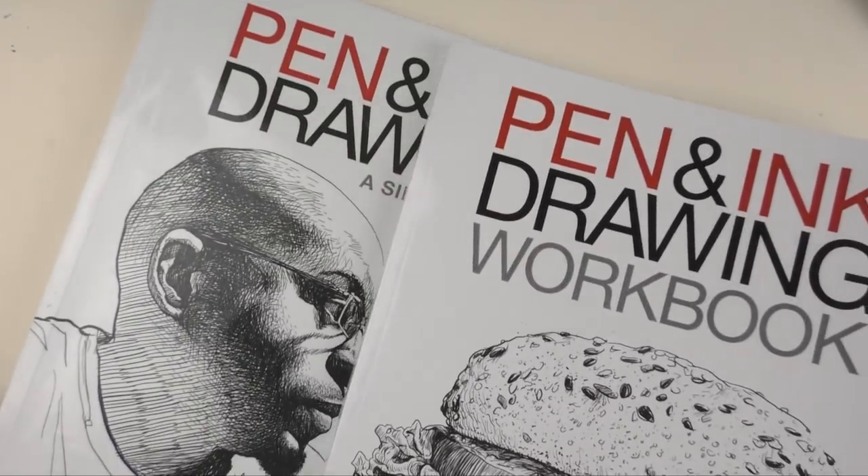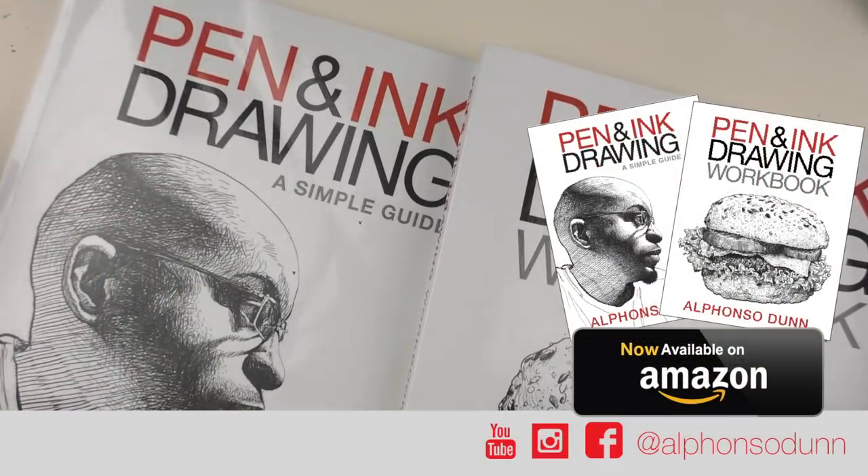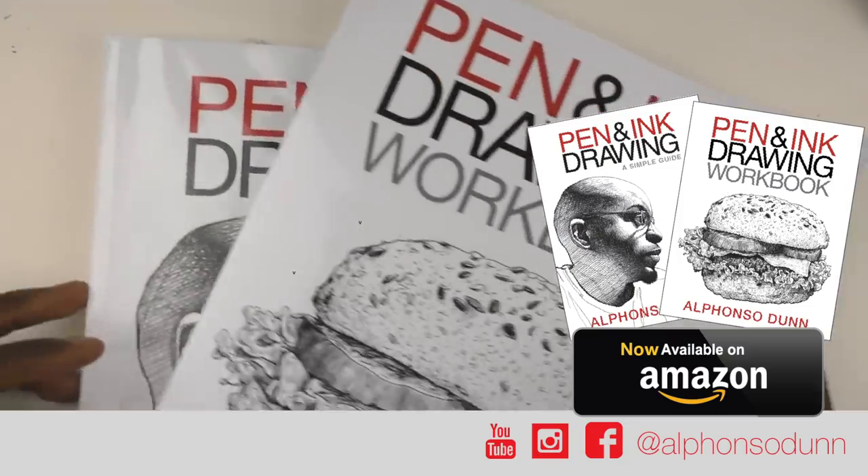Just sharing that my pen and ink drawing workbook is now available on Amazon and other online retailers. A big thanks to everyone who has supported it so far.